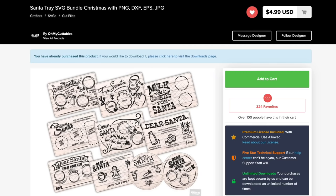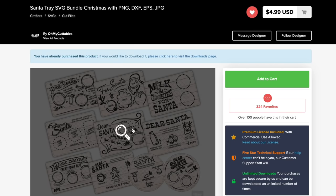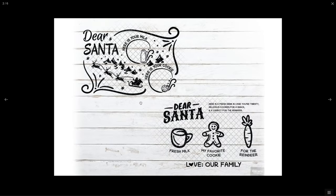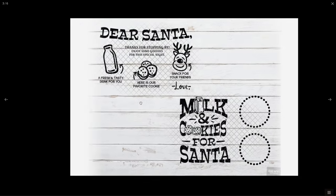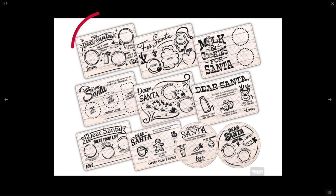Is this SVG bundle not the absolute cutest? I am obsessed. Let's just take a look through these real quick — I absolutely love them. I love that they've created this tray template that you can use for rectangular trays as well as circular trays, just like this one right here. This SVG file at the top left-hand corner is actually the one I'll be using for today's project. So let's hop over to Cricut Design Space and make some magic happen.